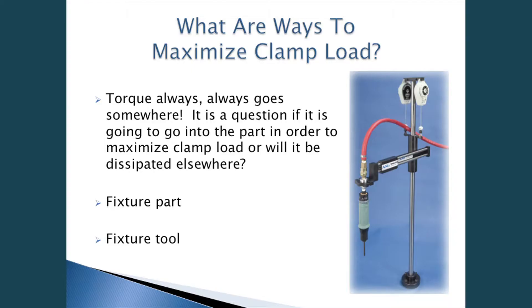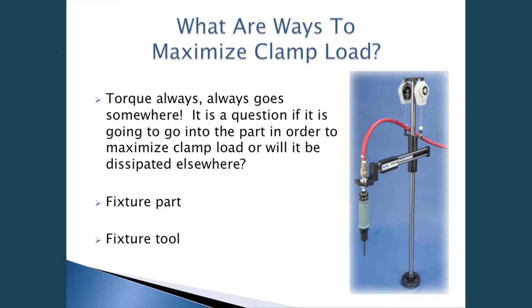What are ways to maximize clamp load? Torque always goes somewhere — the question is whether it goes into the part to maximize clamp load or is dissipated elsewhere. A couple of ways to control your tightening process are to fixture the part or fixture the tool. The correct approach is a torque arm where the tool is mounted, which absorbs the torque reaction. Have you ever run down a fastener at home and the drill kicks on you? That's torque reaction. If a part moves or twists during assembly, that is taking up some of the torque being applied.